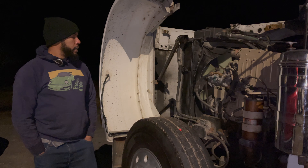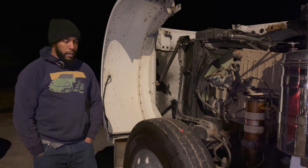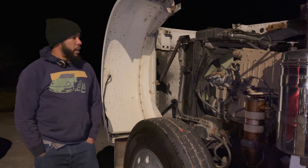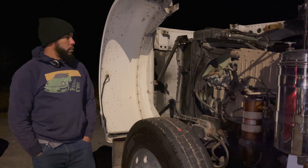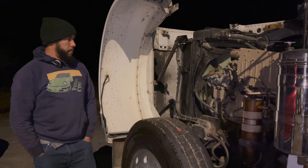Anyway, the truck runs pretty well. I'm happy. It's cold, and I only have one more day of good weather before it starts turning to pieces.